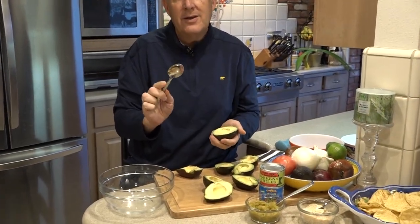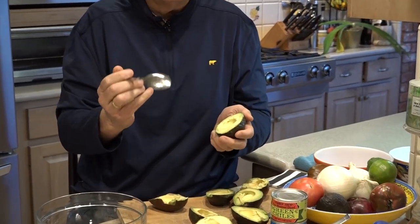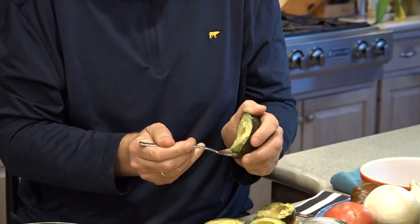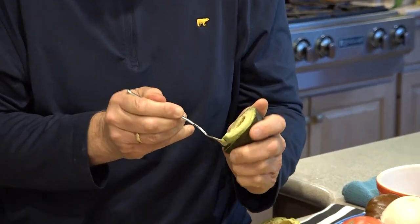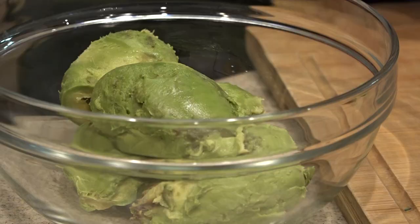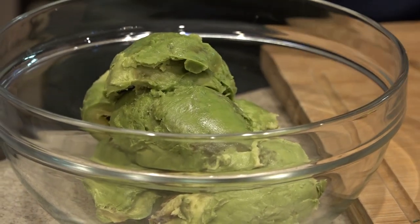How do you get the avocado out? The easiest way is just a nice soup spoon like this. You just nestle your soup spoon right next to the skin and it really comes out quite easily. So we're just going to get all of these done, one after the other.